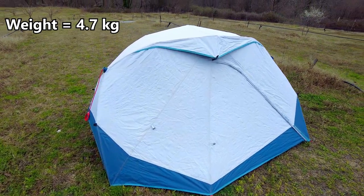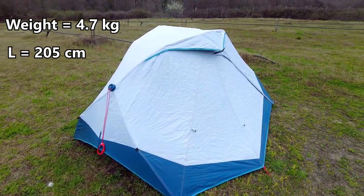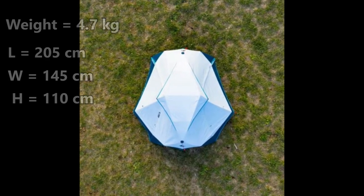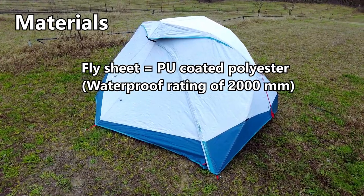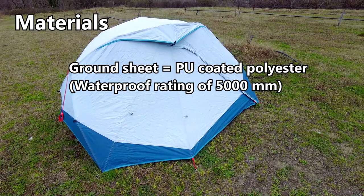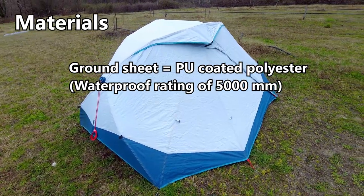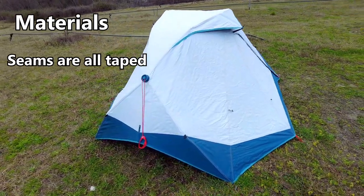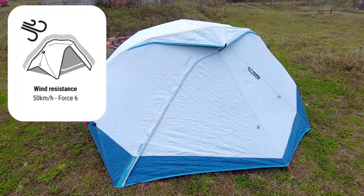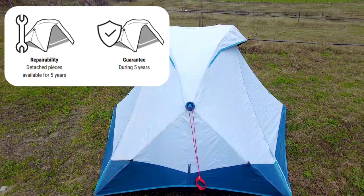This tent weighs 4.7 kilograms or 10 pounds 12 ounces. The dimensions are 205 centimeters by 145 centimeters and it is 110 centimeters high. The fly sheet has a 2000 millimeter hydrostatic head and is PU coated polyester. The groundsheet is also PU coated polyester with a hydrostatic rating of 5000 millimeters. All the seams are taped with heat sealed strips. Packed down, the dimensions are 59 by 20 by 20 centimeters. It is wind resistant up to 50 kilometers per hour, or force 6, and has a five-year guarantee from Decathlon.